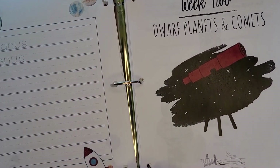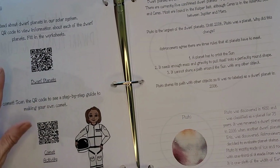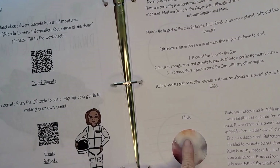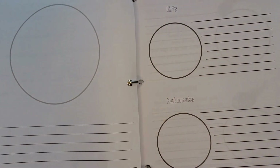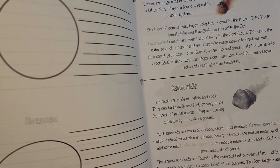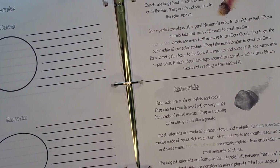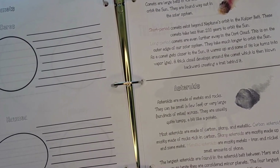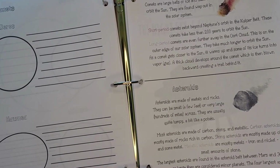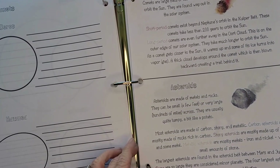Week two covers dwarf planets and comets — more QR codes with information and activities, information about Pluto. Pluto was a planet for the longest time; it's hard to believe it's not anymore. There are more dwarf planets, including one I didn't even know about. As a homeschool mom, it's almost like you're learning along with your kids — relearning things, and it's just fun. Then we have comets and asteroids.